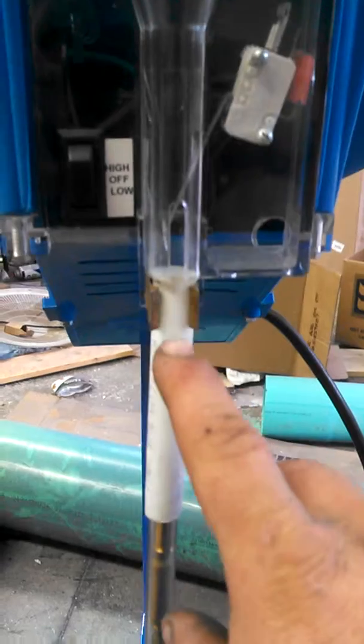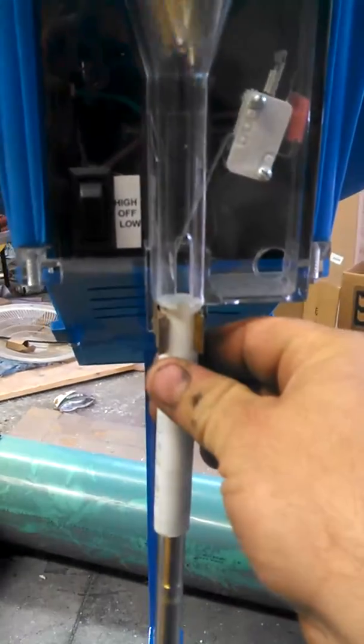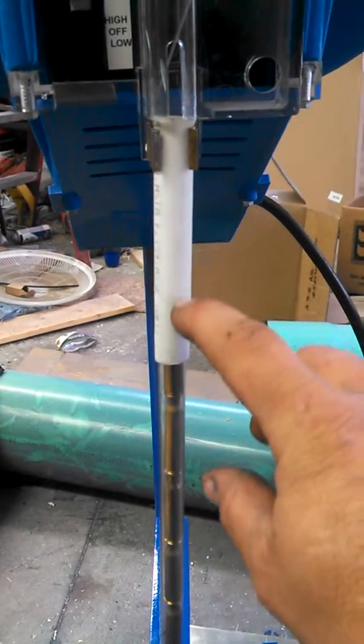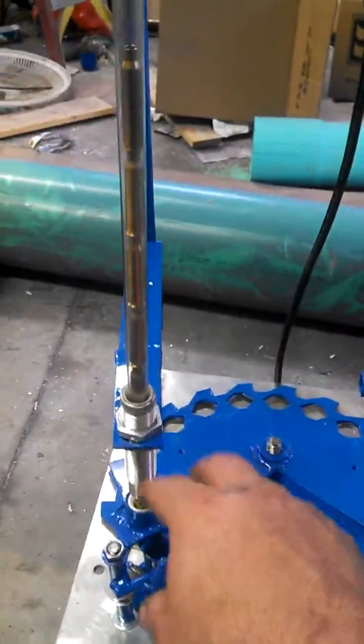I changed this up here because I was having a little bit of a feeding issue. So now we're just using the white piece, and it fits right in there. I've hollowed it out in here so your adjustment can be here for the height down here on the cases.